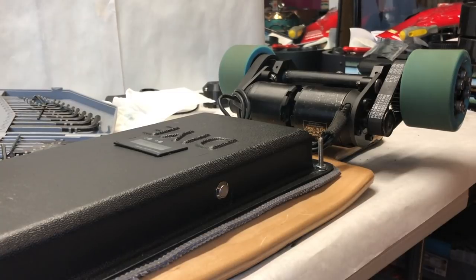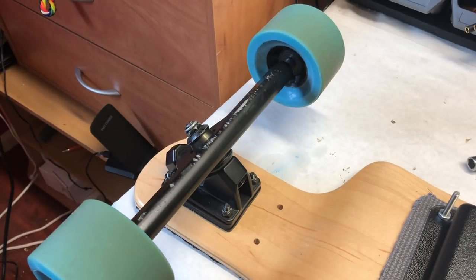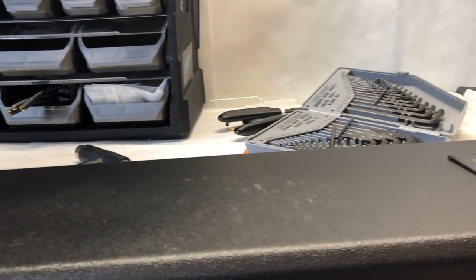Since the footage was from our hub motor board, you might notice black wheels and hub motors on a different deck. The electronics were wired as shown, but connected to the dual 6374 motors described earlier — combining the electronic system with the mechanical system we built. We mounted the trucks and enclosure to the deck and added three one-inch riser pads to provide a smoother ride and give the motors more clearance to the deck. This is the finished build.